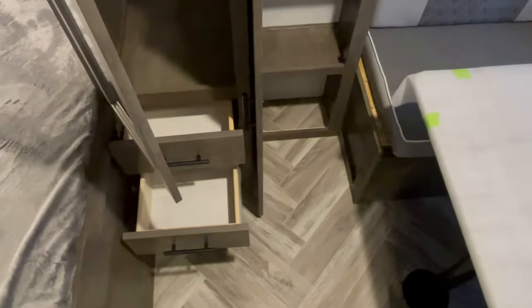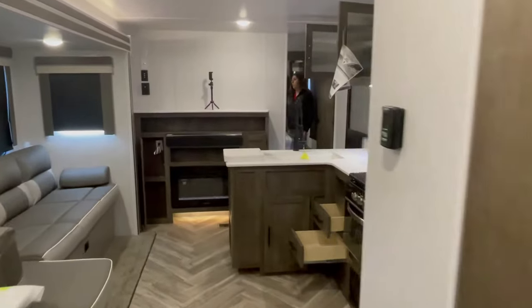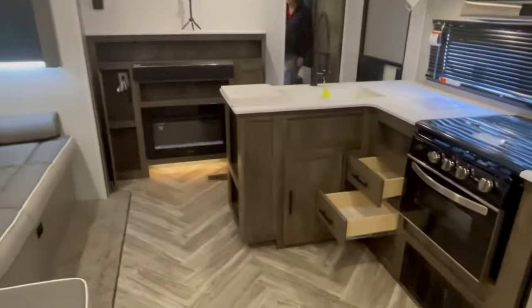There are areas for the kids' clothing including hangables and drawers. You can probably sleep four to six kids in here — if you've got smaller kids, you could probably fit six. Remember that dinette does turn into a couch or a bed, and then the bunk bed lays down as well.